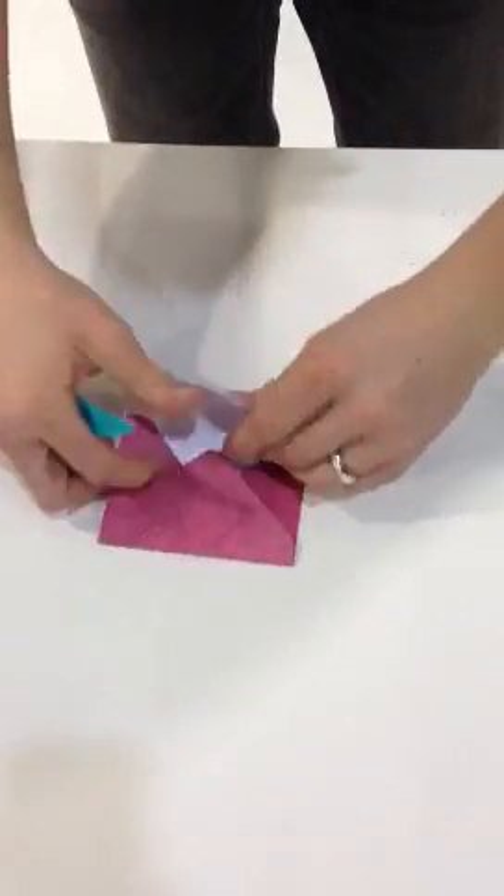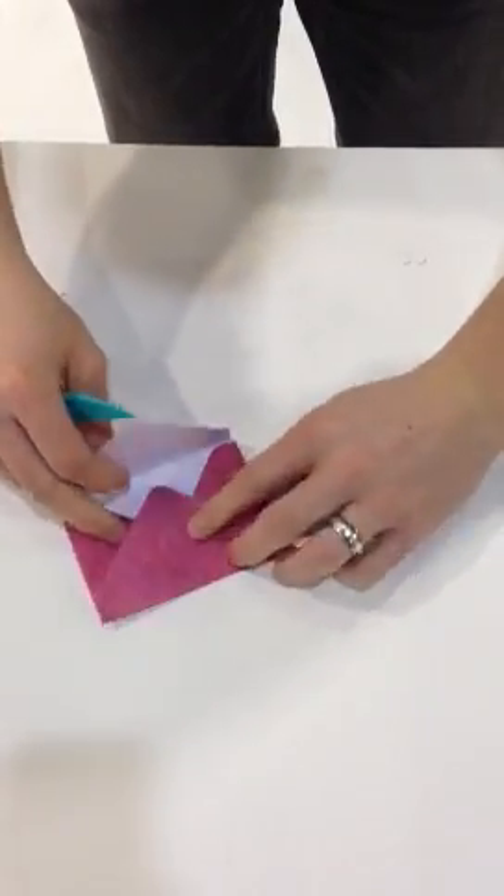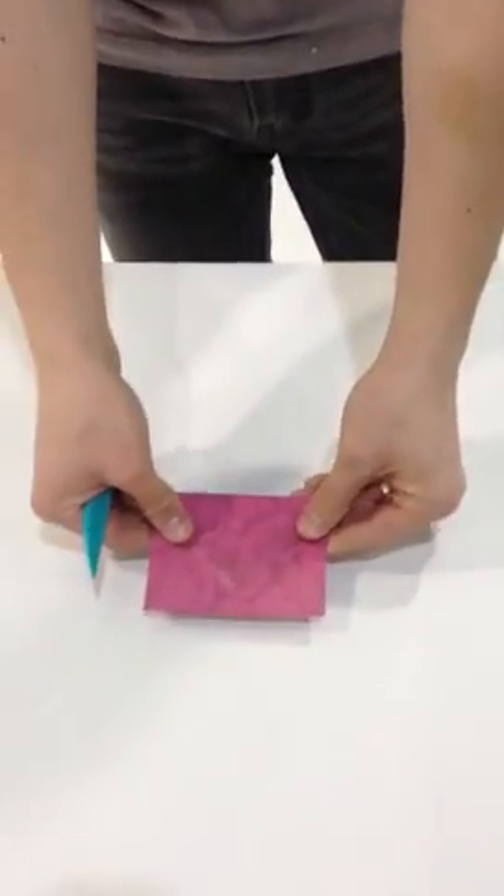And you can see how quickly we've created a very professional looking envelope.